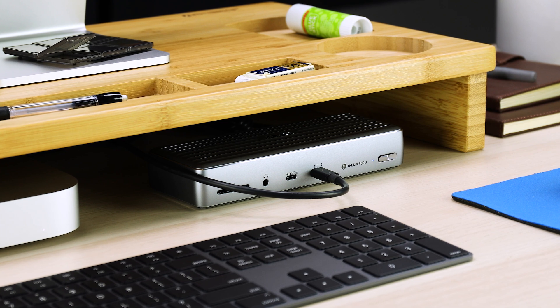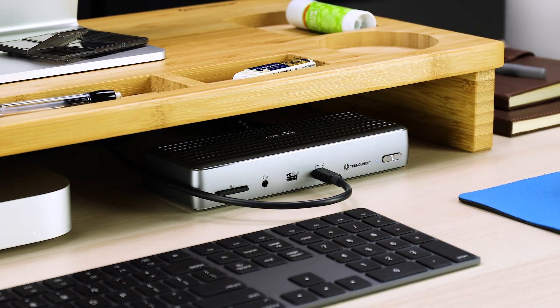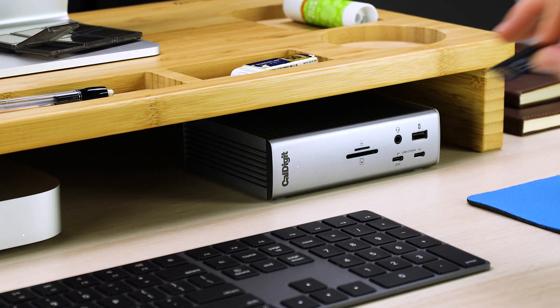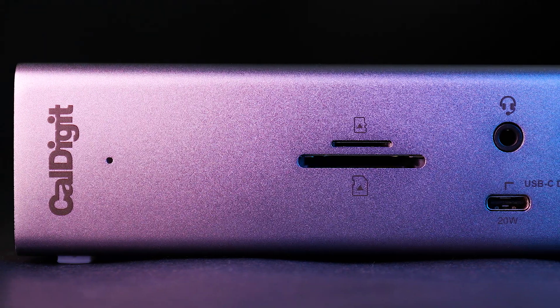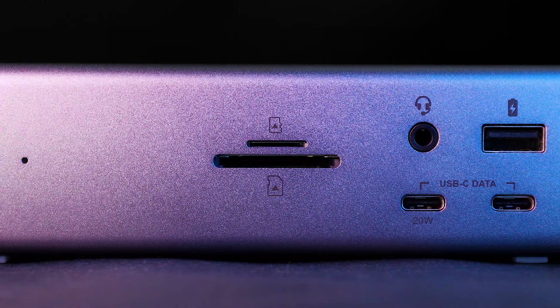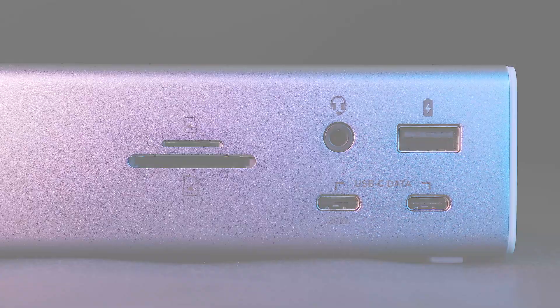The front-facing port is not only unsightly, but it's prone to disruption. So besides being an eyesore, the location of the port can also disrupt your workflow. Knocking it loose is all too common, and it inhibits users from accessing many of the other front-facing ports. CalDigit also foresaw that the front-facing port would be a huge impediment to any desk setup.